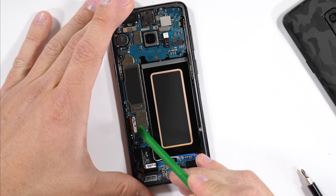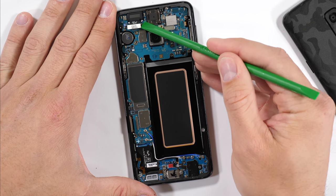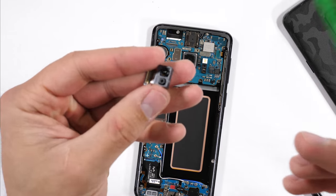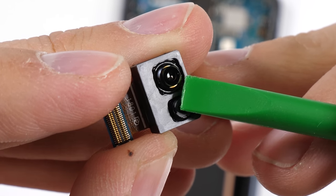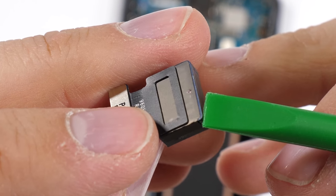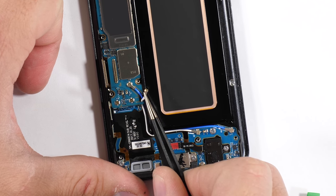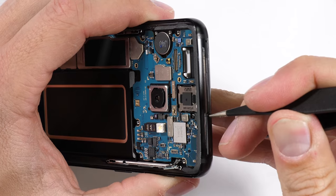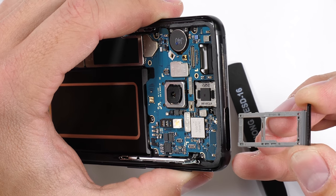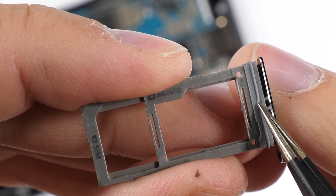The screen ribbon unclips like a little Lego and then I'll make my way up to the front facing camera. It's an 8 megapixel HDR-capable unit and pretty much the exact same thing we saw on last year's phone. I'll unclip the volume buttons and the little signal wires down at the bottom along with the white and blue wire cables. The SIM card tray comes out with its 400 gigabyte capacity SD card slot, and it also has the water resistant rubber ring around the opening.